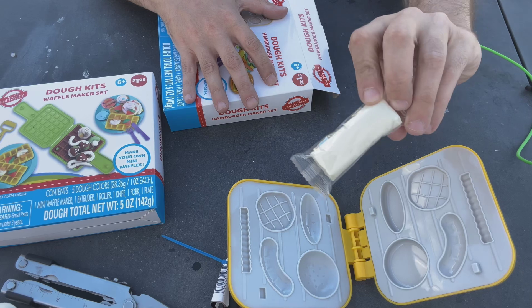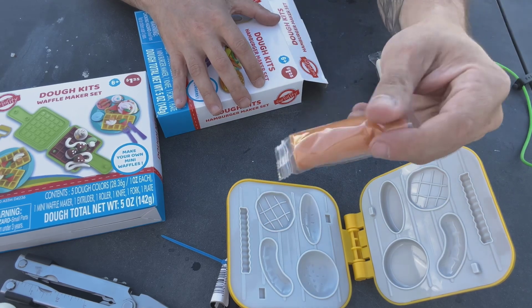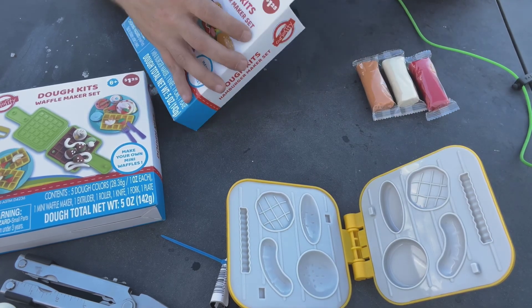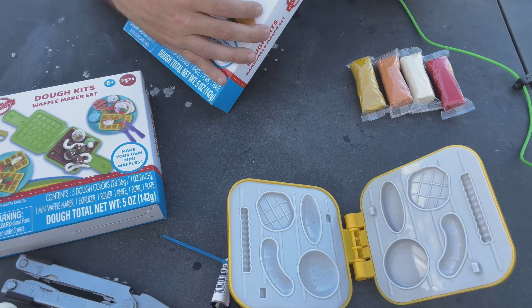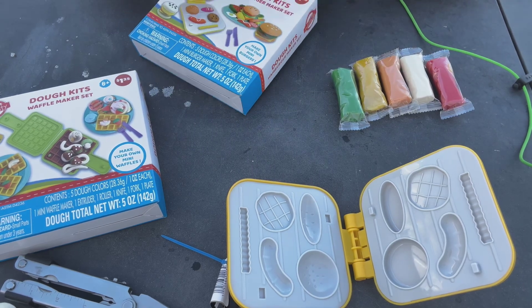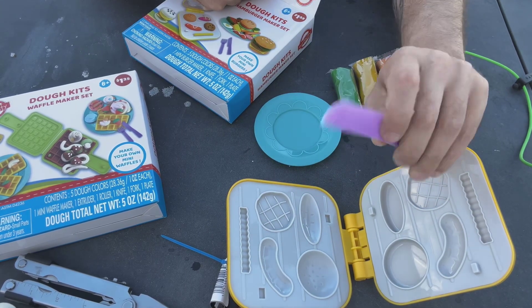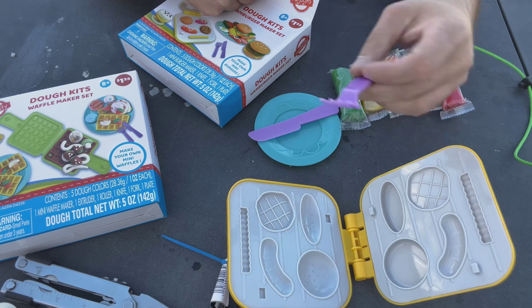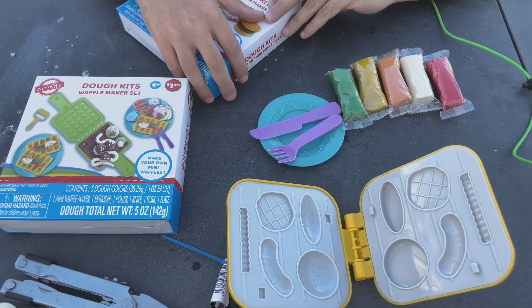Let's see what else we got in here. We got red dough — what color is this? White dough. What color is that? I want to say that's like a tan — that's probably what we make the buns out of. What color is this? Yellow. What color is this? Green. We got a plate — it's like that aqua color. Then we got another purple butter knife, a purple fork, and we can use the waffle squeezer thing in here too.